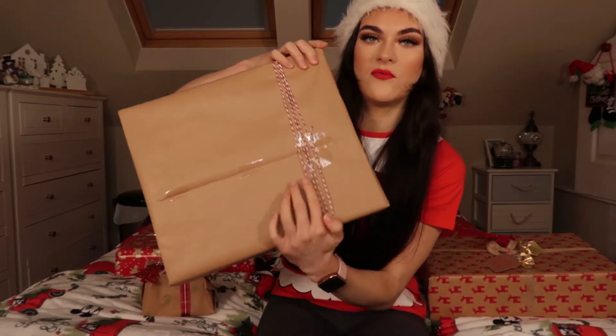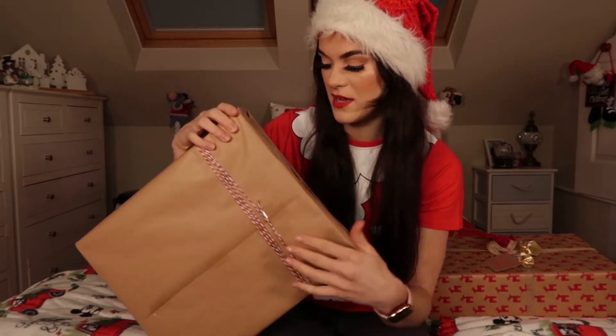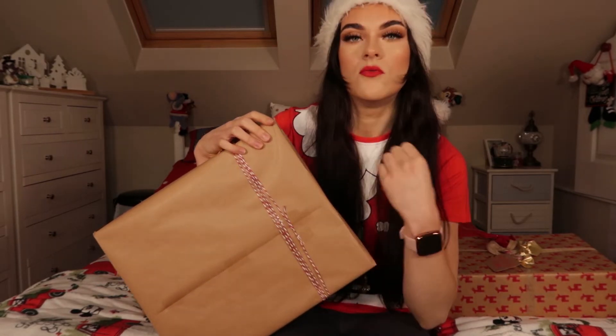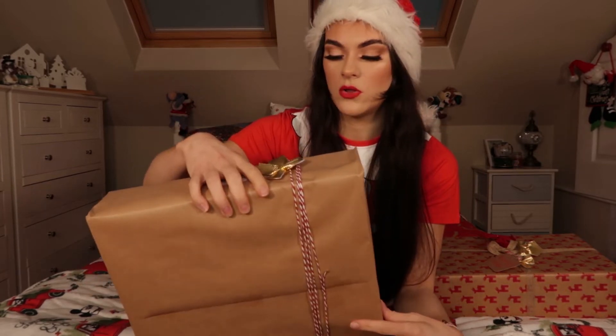Basically I just stuck the string right in the back of the present — this is where it's folded up. Make sure that the back of the present is at the back and all the decorations are on the front. I just stuck the string down, wrapped it around a few times so I knew I had enough of it, then I cut it and started threading through all of the bells.